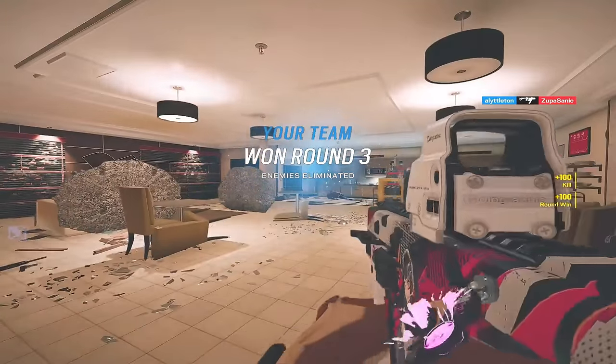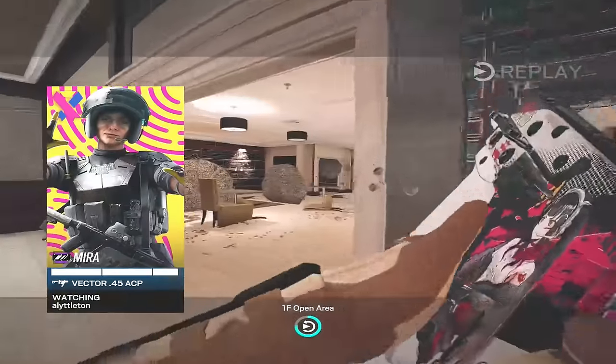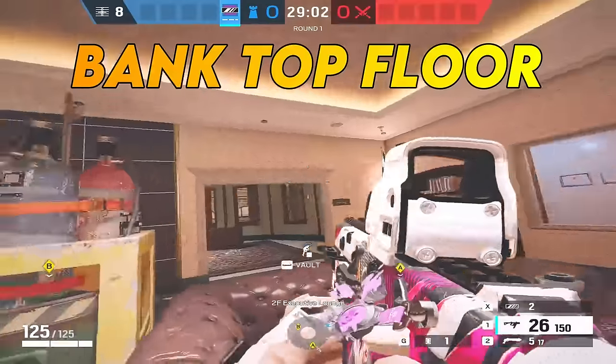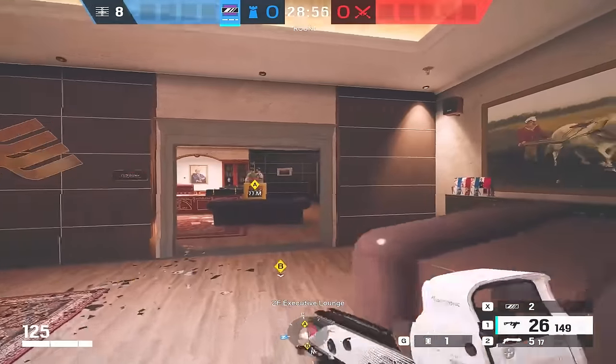I am going to show this one in the video. I've got two other mirror strats for the video but there's a free one for Open Area as well. If you've ever wondered where that sound's coming from when you're in lounge, it's the speaker - shoot the speaker. Welcome to Bank. We seem to always start with Bank, started with it on the Kapkan video, starting with it here on the Mirror video.